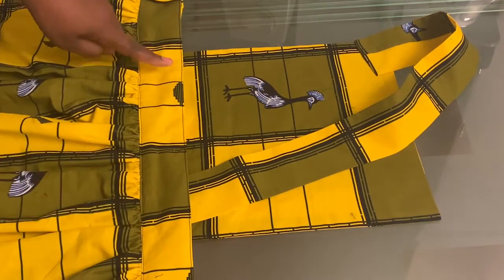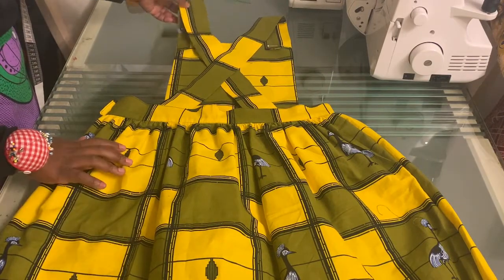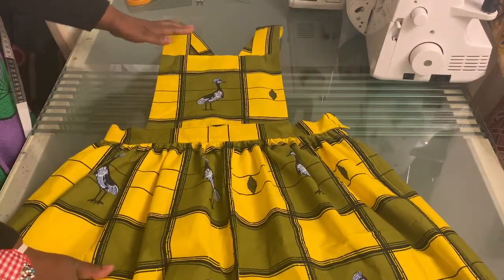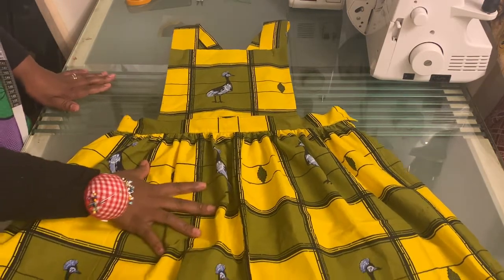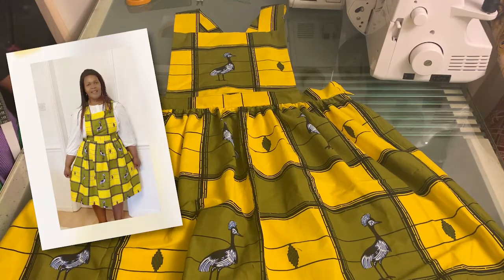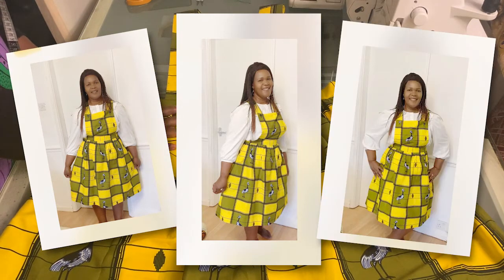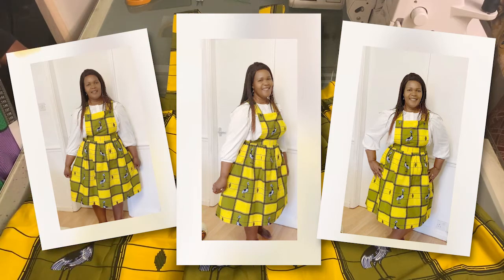This is the finished pinafore skirt — that's the back and this is the front. I'll just be finishing off the buttons and the hem and then put it on so you can see how it looks. That's the end of the video for now. Thank you very much for watching, may God richly bless you, please give this video a thumbs up, and you can share it with like-minded people.